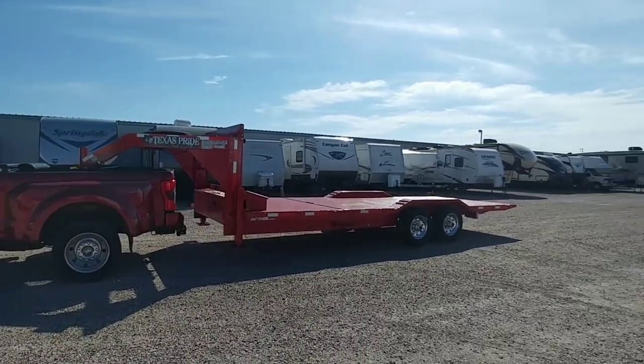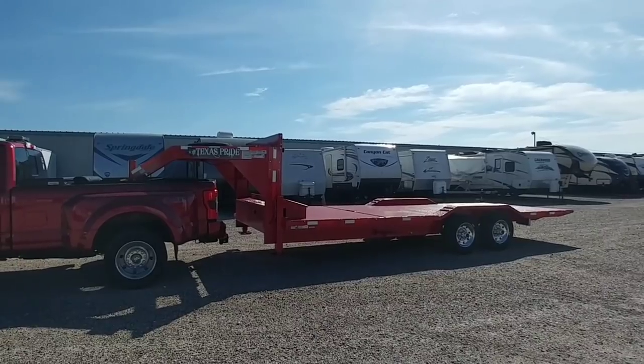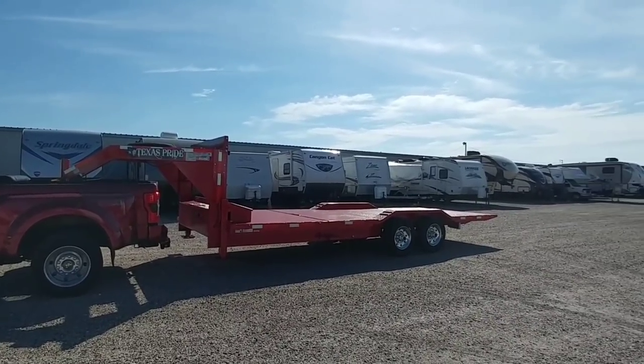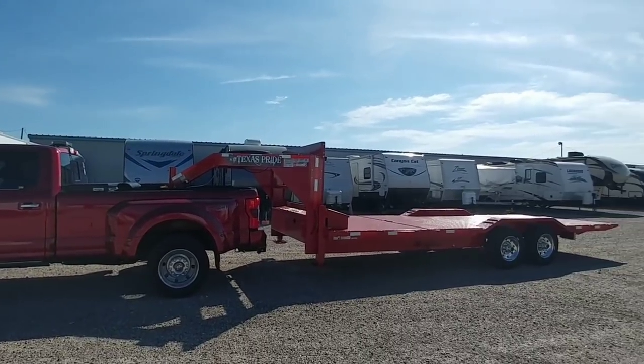All right guys, so we are all hitched up to the new tilt deck Texas Pride trailer. We are going to take this on a fun trip today to demonstrate some of the technology behind this trailer. I think you're going to enjoy this video guys, hang tight, we'll be right back.